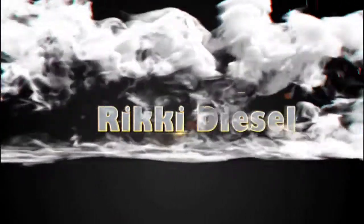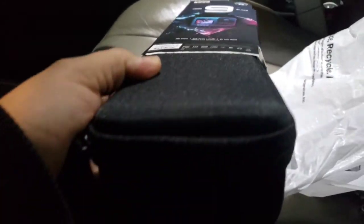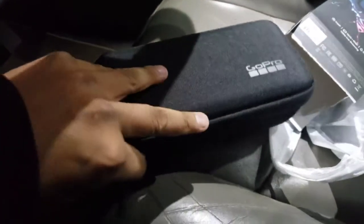Oh baby, I got the last one, I'm so excited! Just opened it — sweet! I'm excited, I've never had a GoPro ever, so we'll get her out and check her out.